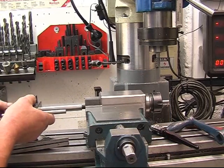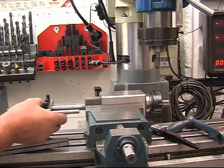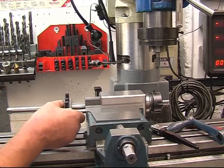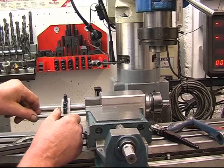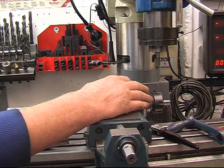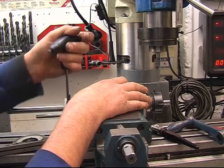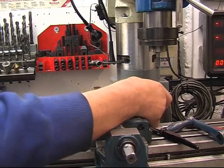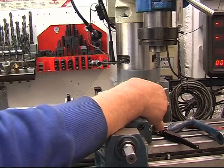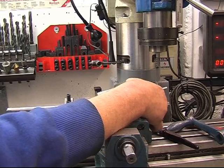Right, we've got a vise stop — something screws into there, fully adjustable. We'll just bring it in so it's touching the base of the vise and the block, and we'll lock it up. Which means when I turn it round it'll go hard up against the stop, keeping it in the same position. So we've only got the angle to worry about.